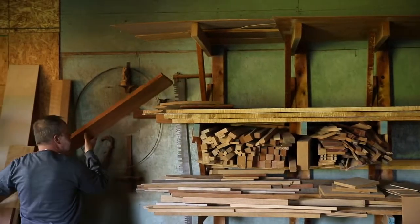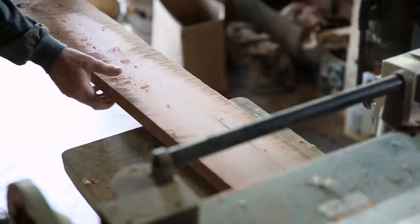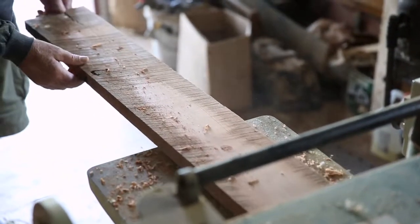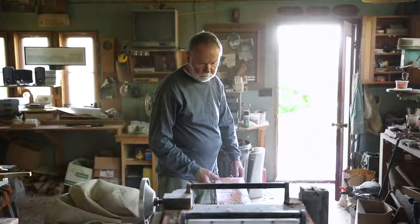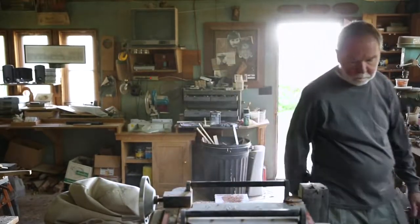I started out making very conventional furniture — the kind of four square, square legs — to making what's sometimes referred to as art furniture.